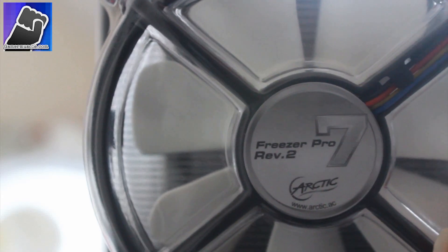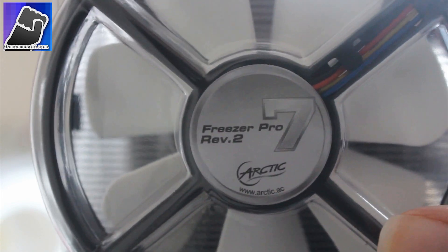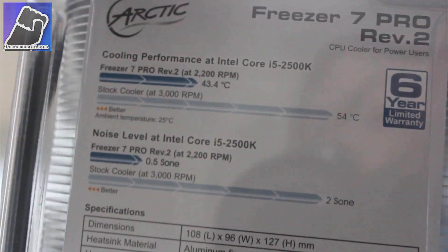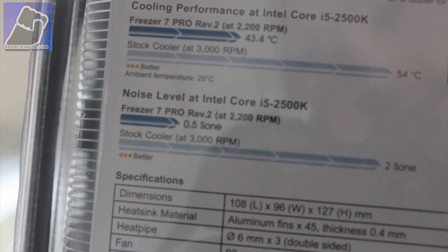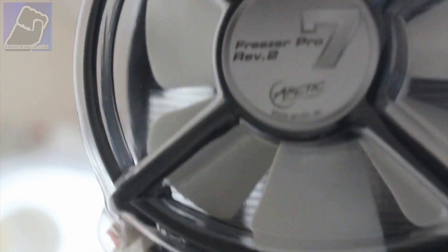This is a handy dandy unboxing video of the Revision 2 Freezer Pro 7 by Arctic, which is a CPU heatsink and fan. It should give about 15 to 20 degrees better performance over the stock fan and heatsink that comes with your Intel or AMD processors, and you can pick this up from eBuyer for around 15 to 20 pounds.